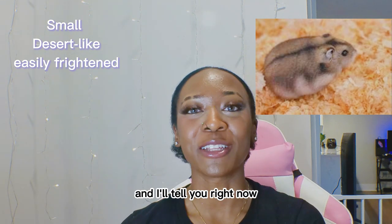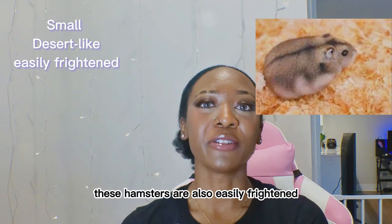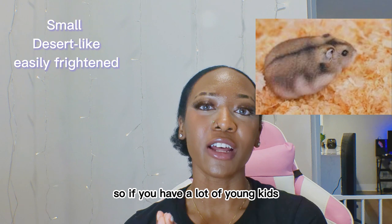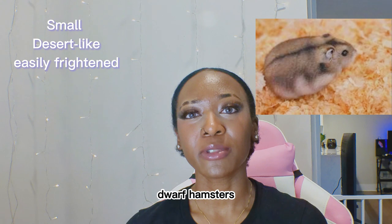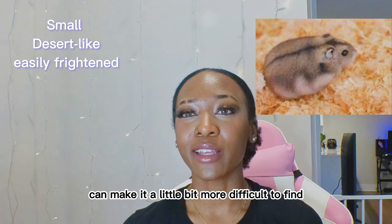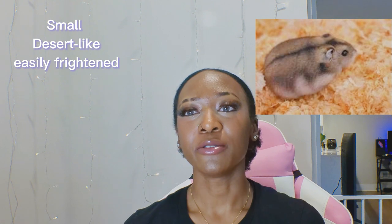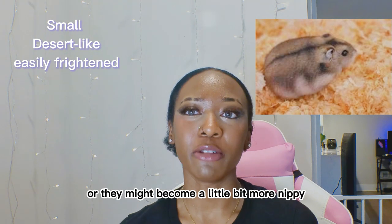I've had Dwarf hamsters before and they absolutely love their sand baths. These hamsters are also easily frightened, so if you have a lot of young kids, I would be more cautious about getting a Dwarf hamster just because they scare easily. This could also make them a little more difficult to tame, because if they're scared they won't want to be handled or might become a little nippy.